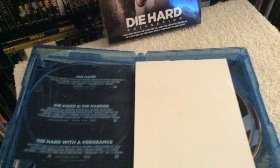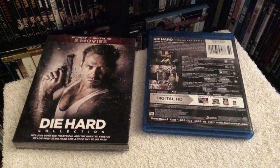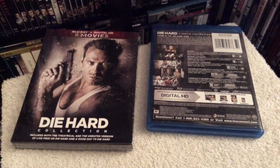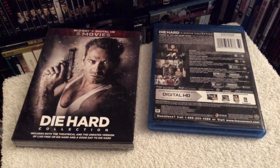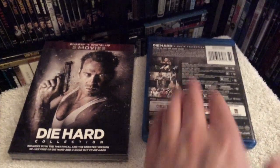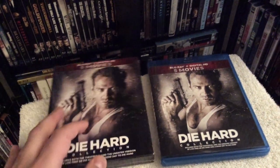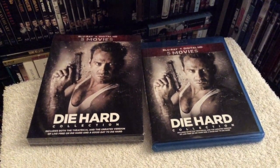If you don't have any edition of the Die Hard Collection on Blu-ray, this set is the way to go because it includes the digital HD codes for all the films plus the unrated cuts of those two movies. But if you don't care for the unrated cut or digital HD and you already have one of the past re-releases, then just stick with it. That's my review of the re-release edition of the Die Hard Collection with the unrated cuts — thanks for watching, and I'll see you soon.